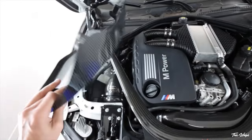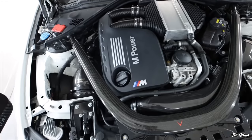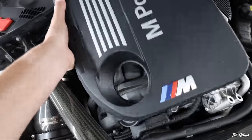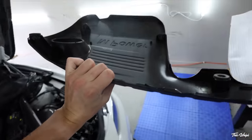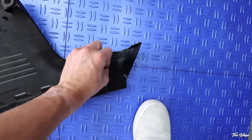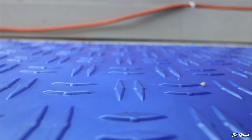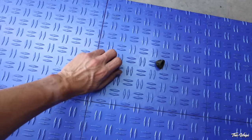This is probably going to be the easiest install video ever, because it's literally just held in by these grommets. We're going to swap the old grommets from the old cover, throw them on here, and then pop it in the engine bay. You've just successfully removed your stock engine cover. You get a couple of grommets right here — you just squeeze them together and pull them out, and they'll come out just like that. Four grommets just like this, throw these on the new one.